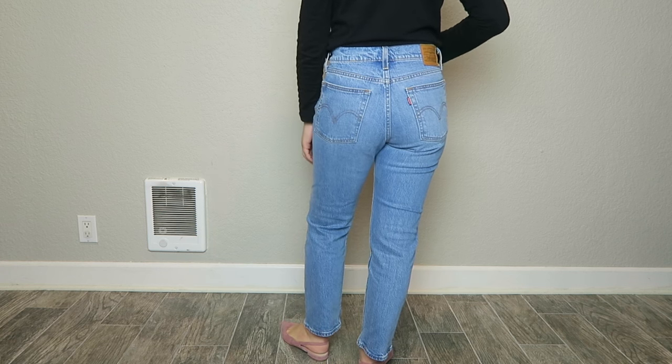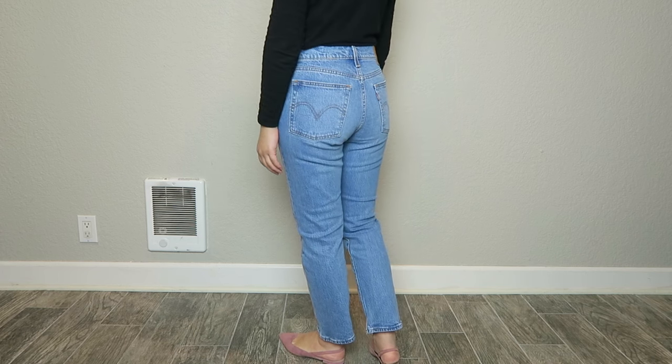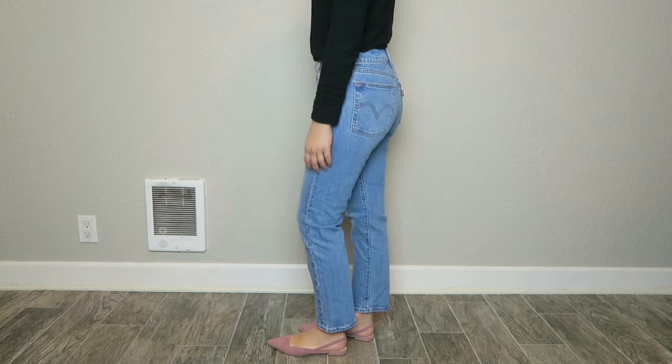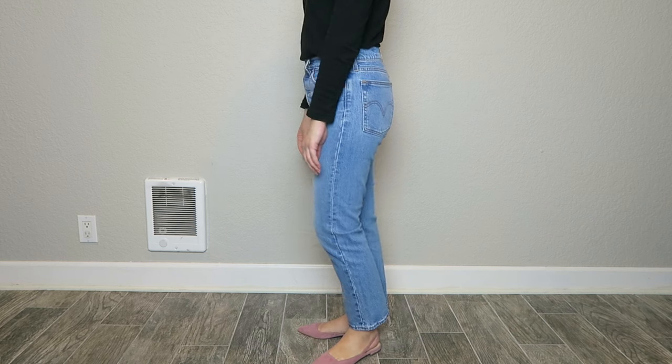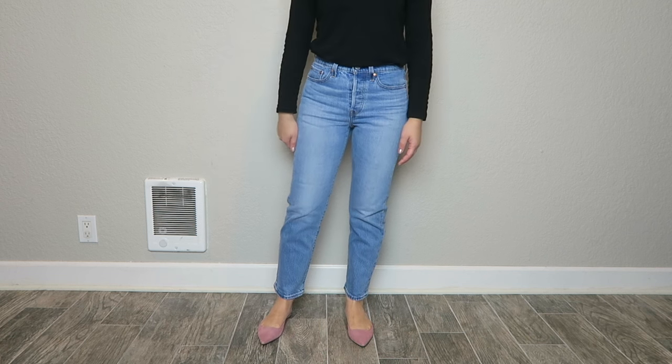The wedgie also comes in a couple of different styles — the ones I have are the wedgie straight, and they also come in a skinny version. For the straight leg, they're pretty straight all the way down, which works really well with boots and flats. I love the wedgie straights because they work well for spring, fall, summer, and winter — where they hit on the ankle looks really good with ankle boots, and in spring and summer I love wearing them with flats or sandals.